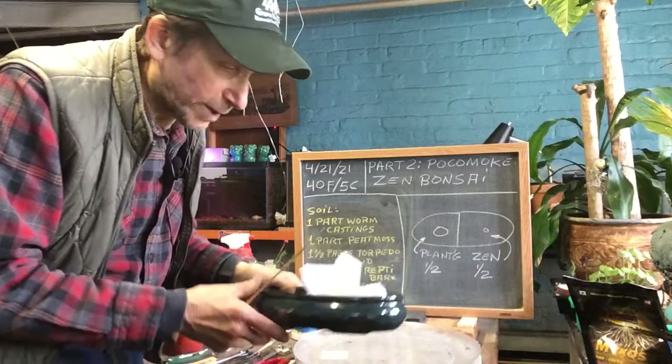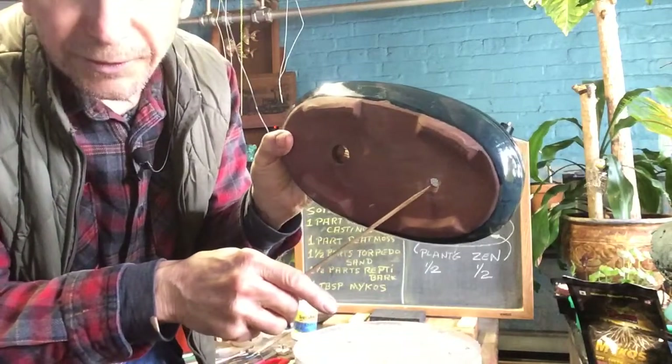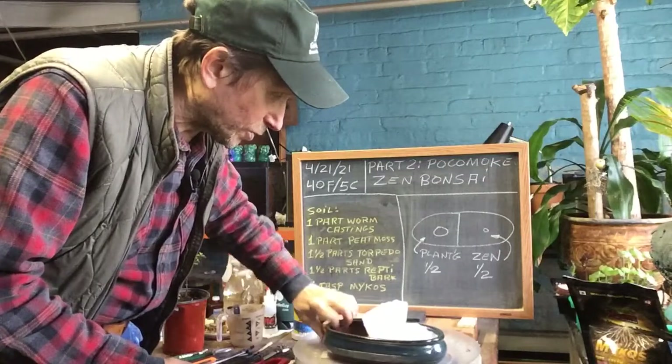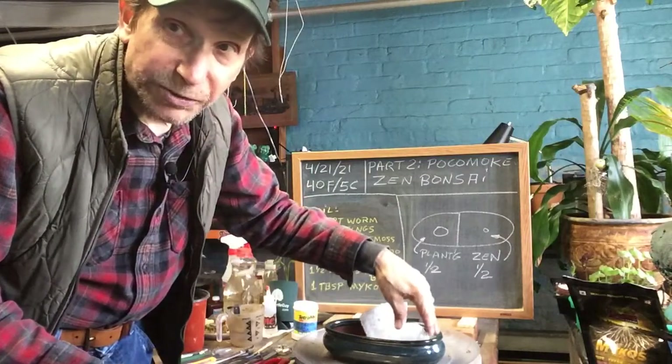Here's the pot. What I did is I put a screen in here for our Zen garden, and I got our screen in the bottom of the hole here for our Pocomote. I also have bubble wrap here to try to keep the soil out of the pot.